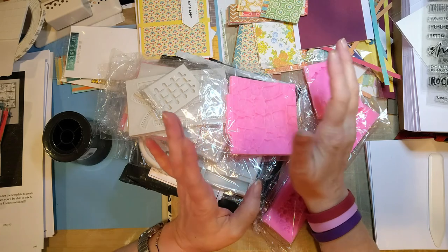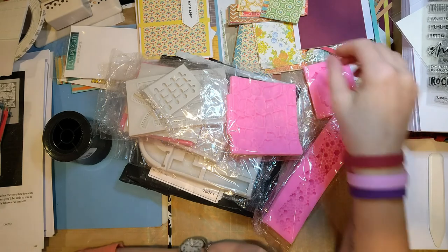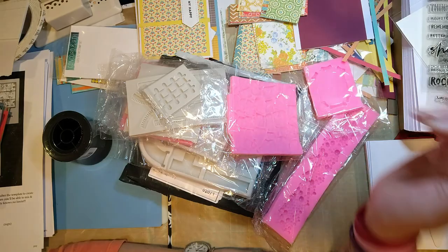I just gessoed everything this morning. Then I came home from lunch with my hubby and my mother-in-law and I had a nice big package from AliExpress, so I wanted to show you.